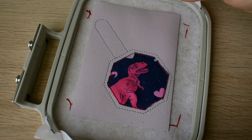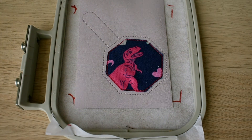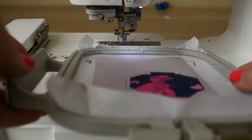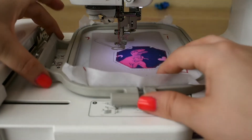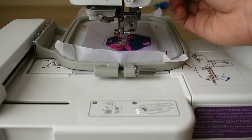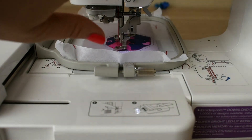We went ahead and finished, so now we have it all cut out. We're going to go ahead and put it right back into our machine so we can do the satin stitch for our applique. Let's go ahead and put it back on the hoop — this is going to be the satin stitching, which is the last part of framing our dinosaur.